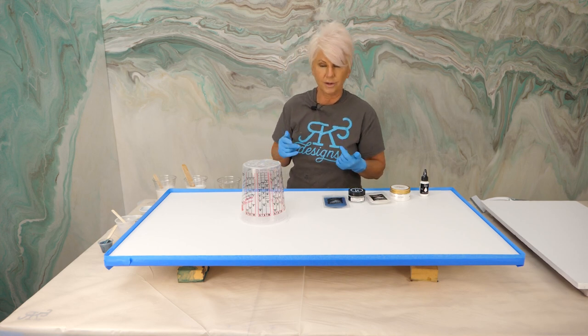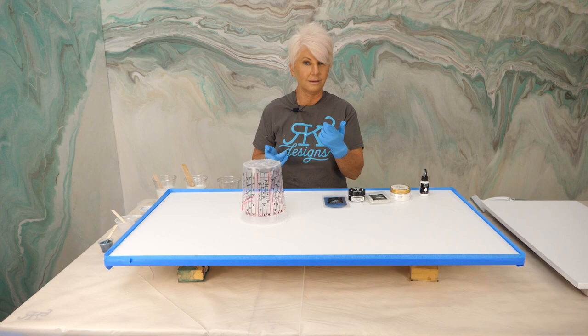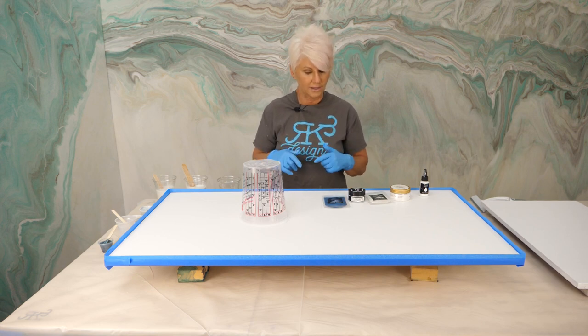We also like to tape our edges if we're doing an exotic pour. So that's another technique that you'll want to use.